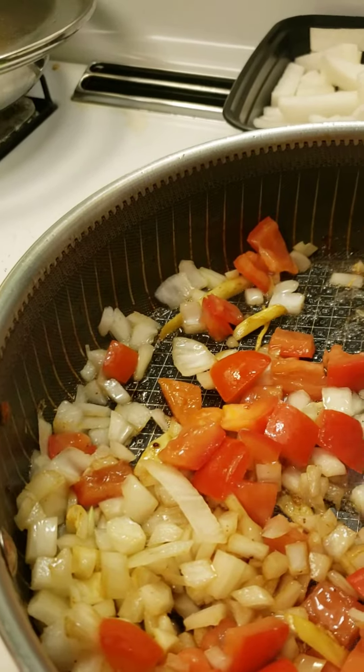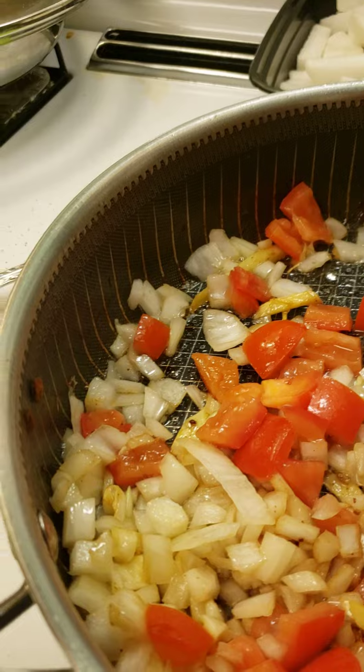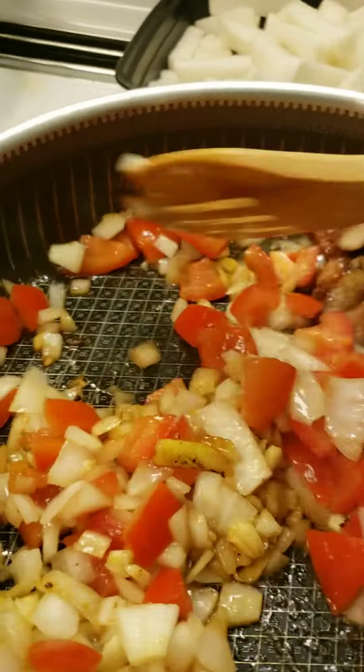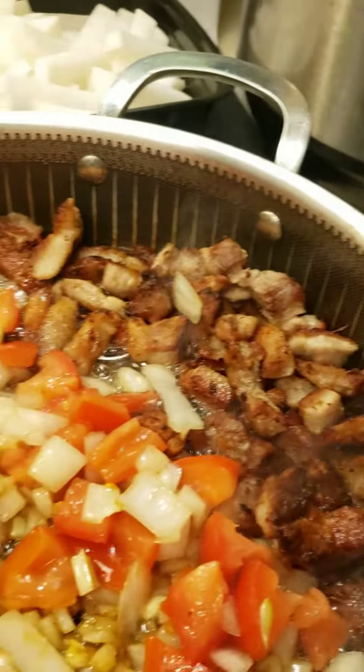I'm just keeping the meat on the side of the pan first. I don't have to worry about getting it back and forth. So I'm going to be closing this first and then let the tomatoes cook. We'll be back for it.